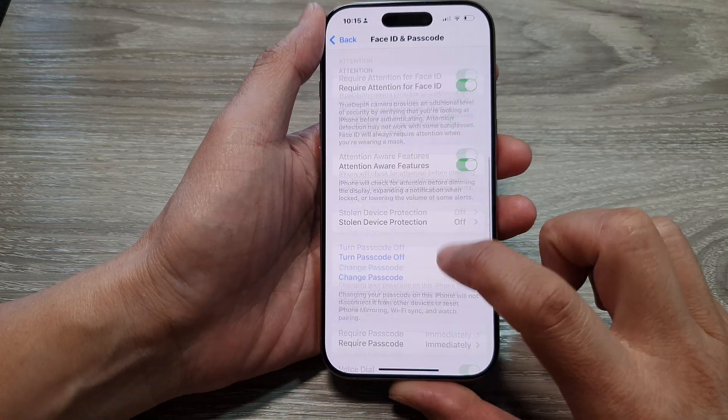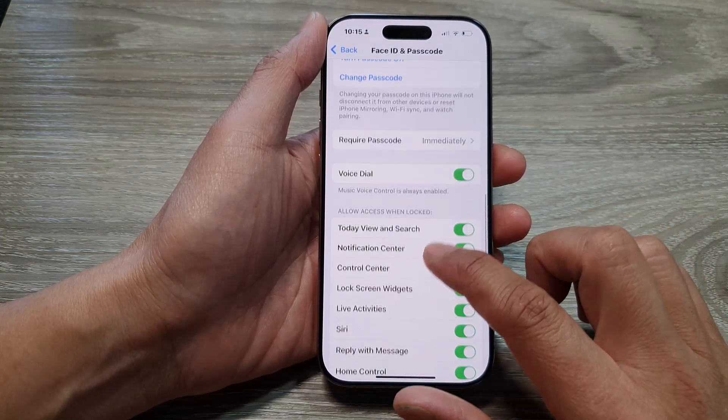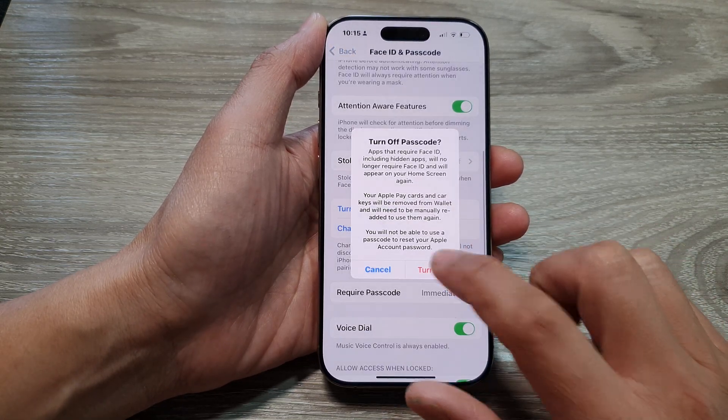So we need to reset Face ID. Then we go down and now you can see I have successfully turned off passcode.